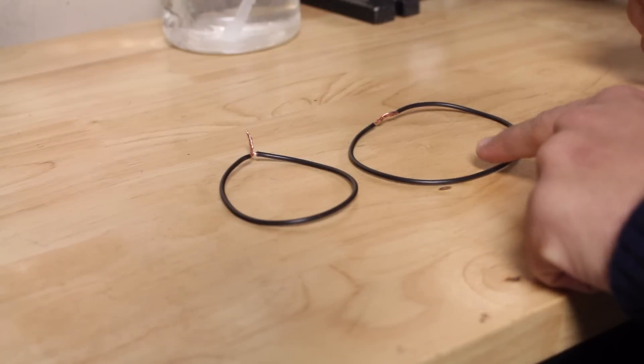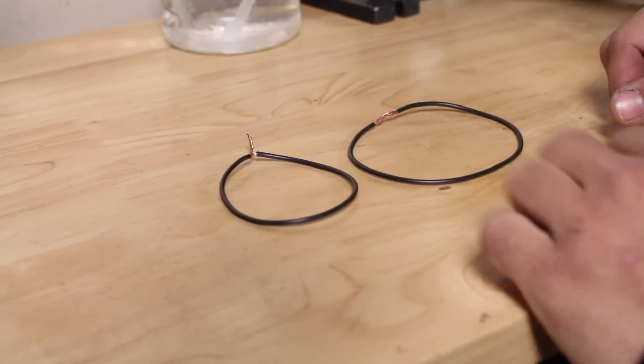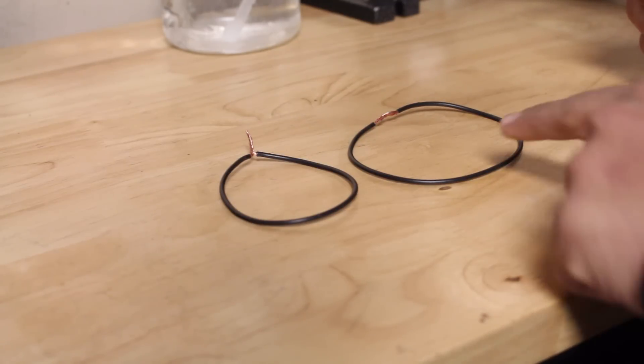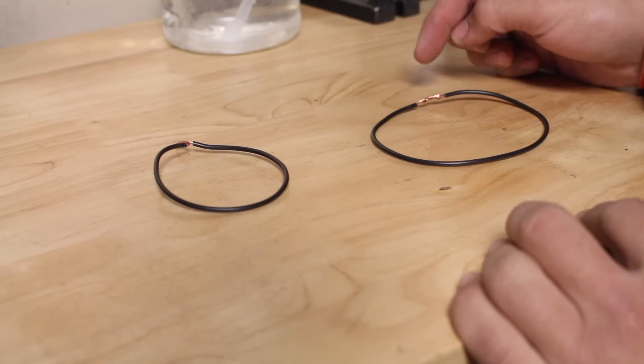The inline splice is much better because we can protect the wires after it's soldered, making the connection more reliable. This is very important for automotive use because cars come in contact with water, dirt, and are exposed to different environments, so it's crucial to have your electrical components protected from the elements.